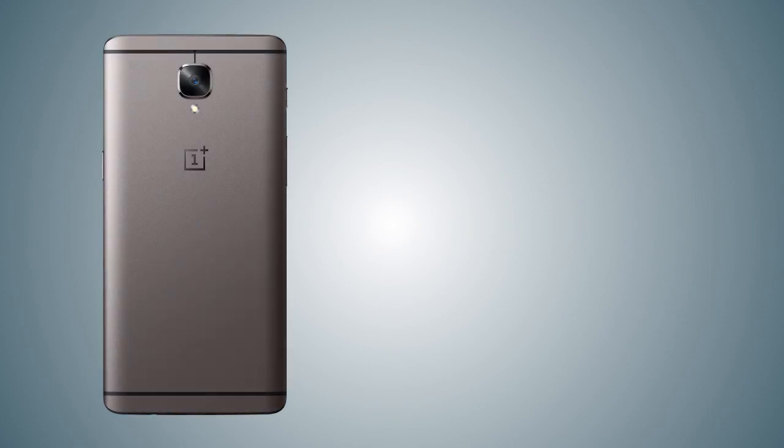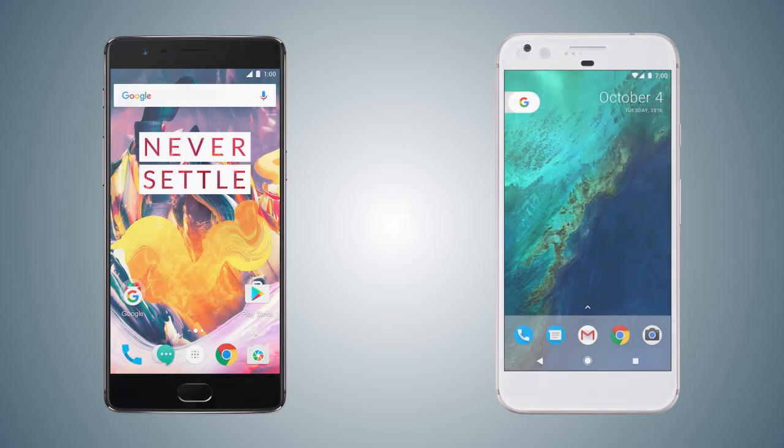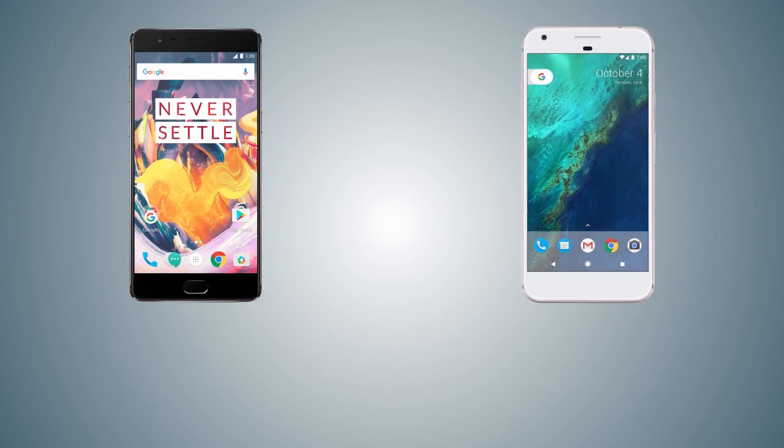Hey guys, MKGuy here back with another video. This is the comparison video of the OnePlus 3T vs the Google Pixel XL. The OnePlus 3T has not been released yet while the Pixel and the Pixel XL came out in October of 2016. Both handsets come with the latest Qualcomm Snapdragon 821 chipset. So let's get into the video.